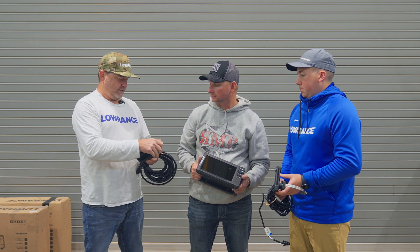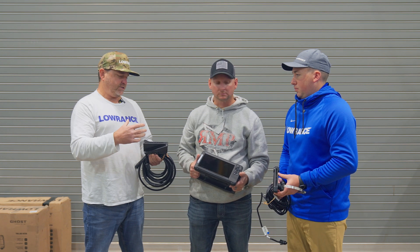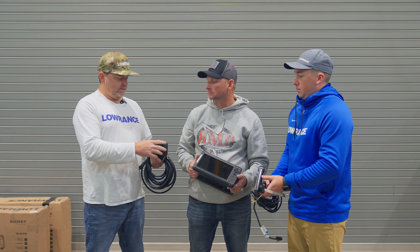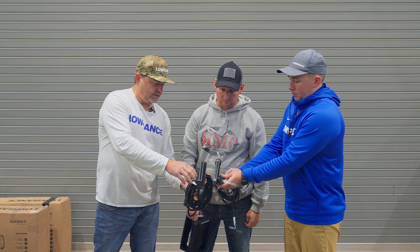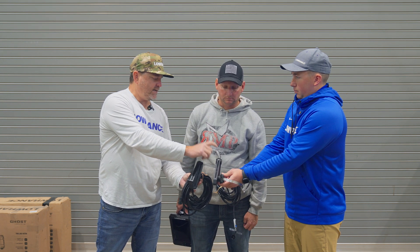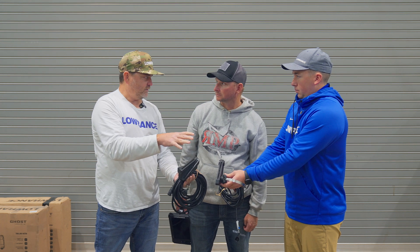That's fantastic for the angler who kind of needs everything and wants that full picture. But when we started looking at the application of maybe a smaller boat, a simpler install, and less of a budget, what we did is we actually took the same technology and took a third of it. So instead of having three transmitting faces that build up that 135 degrees, we now have one that gives us two dedicated focus sectors: a 30-degree looking forward and a 30-degree looking down.